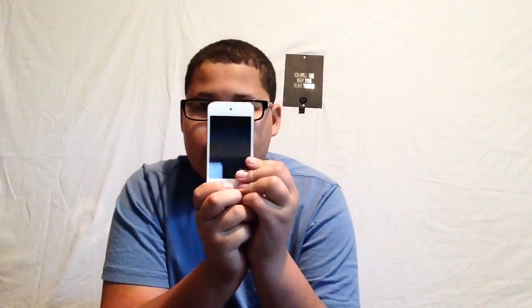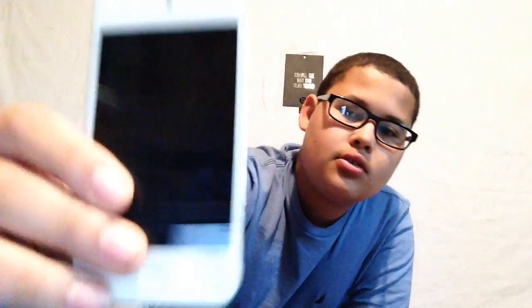What's up YouTube, today I'm going to be reviewing the outer aesthetics and outer body of the iPod fourth generation. Here it is guys, just the back of it. Yes, this is used, just so you know.